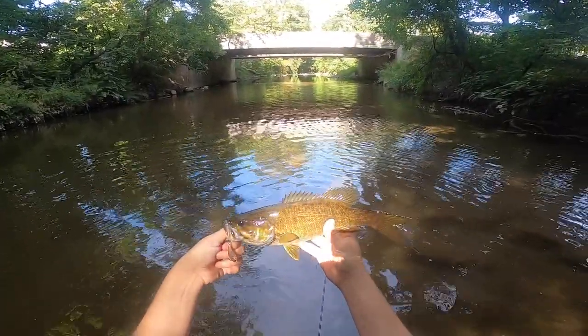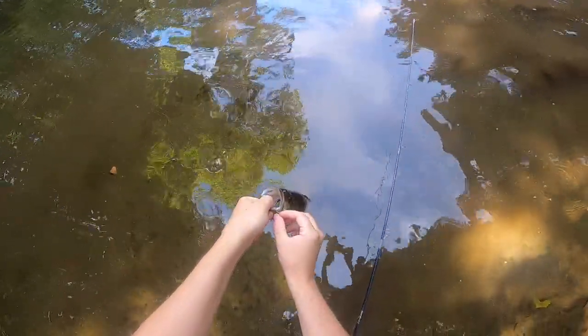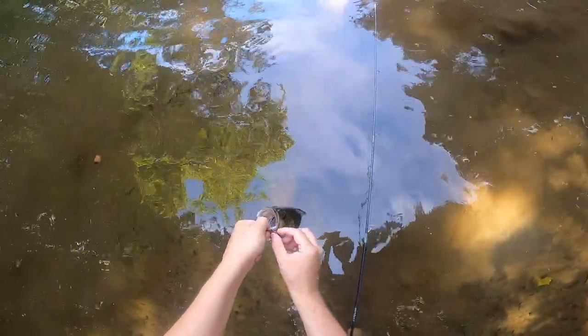Dude, I completely changed the way that I fished this thing — I wasn't getting many bites, and then rather than just reeling it in steadily, I switched it up.